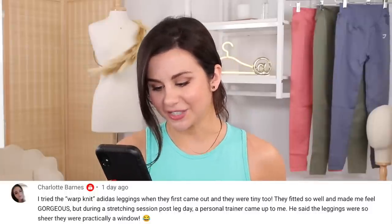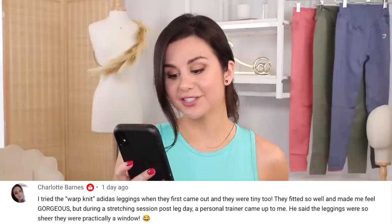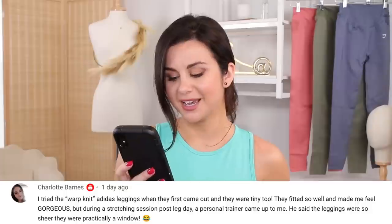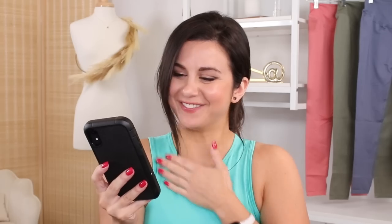That's what makes this so depressing — they were totally sheer. I think it's just a knit thing. I don't know if it's possible to have 100% opaque leggings when it's knit. I teased this set on YouTube Shorts and quite a few comments said these are a lot like the Adidas knit, and apparently those are sheer too. One comment made me LOL — Charlotte writes: 'I tried the warp knit Adidas leggings when they first came out and they were tiny too. They fitted so well and made me feel gorgeous. But during a stretching session post leg day, a personal trainer came up to me and said the leggings were so sheer they were practically a window.' I felt this so hard. I'm so sorry Charlotte — happens to the best of us. So I think it's safe to say this isn't a Gymshark thing, it's a knit thing.